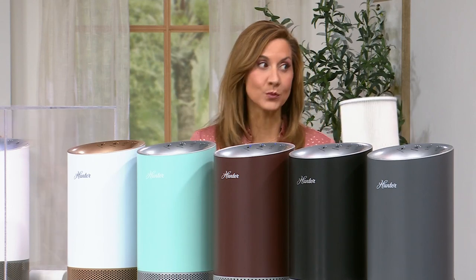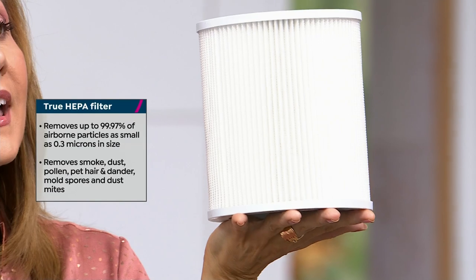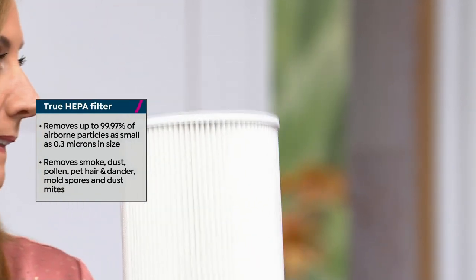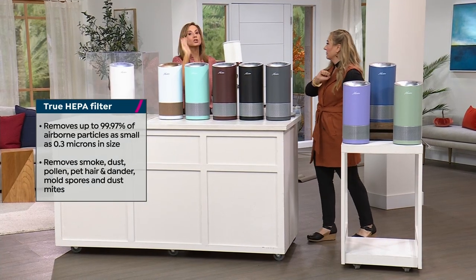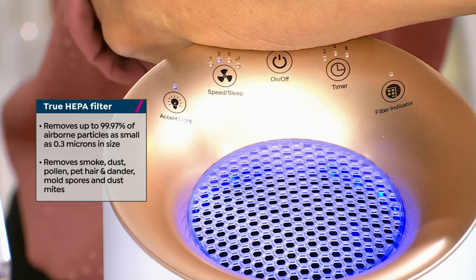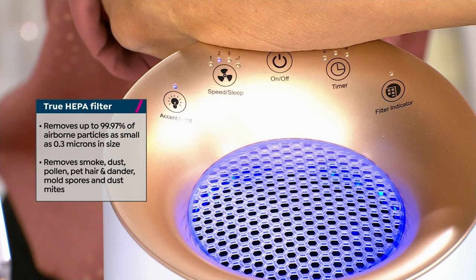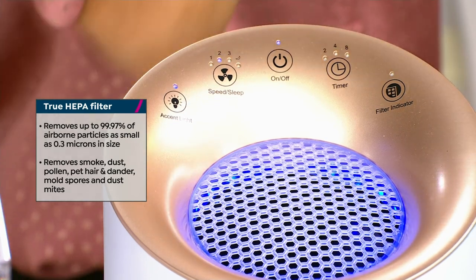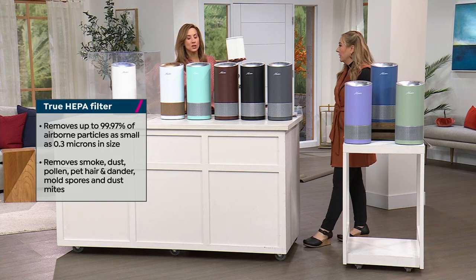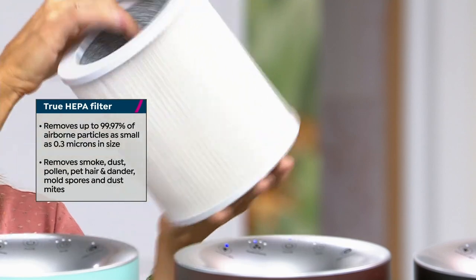It can also help remove some moisture from the air. Air goes through the pre-filter to the true HEPA filter. Almost every single person buying this unit is also buying the filters — so smart. The unit has an indicator light that tells you when it's time for a new filter. On average, about six months. Order it so you have it, and with auto-ship you're always ready. I would 100% get the auto-ship.